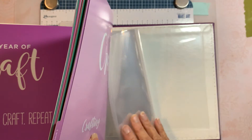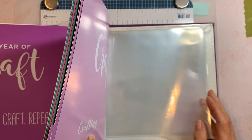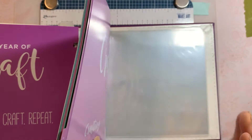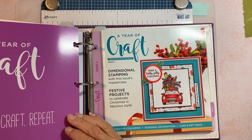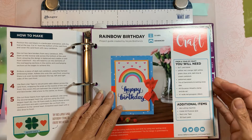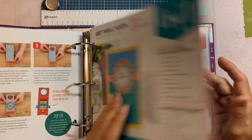There are extra sheets in the back if you have cards that you made and want to save for test samples, or as you've done the cards you can just place them behind. So that's it.